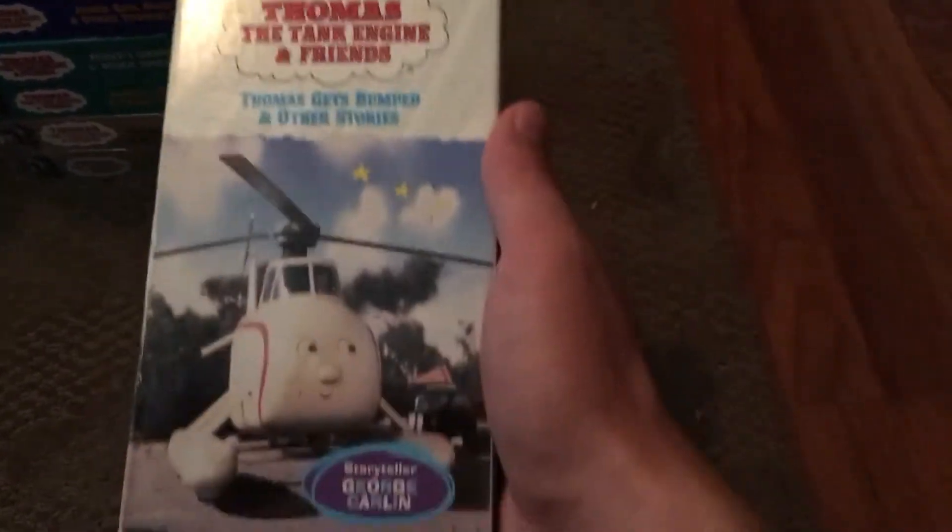Here's one my good friend gave me — this is the 1996 version with the 1999 variant inside the case.